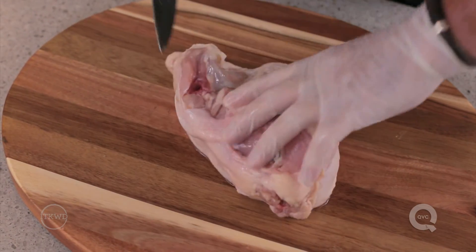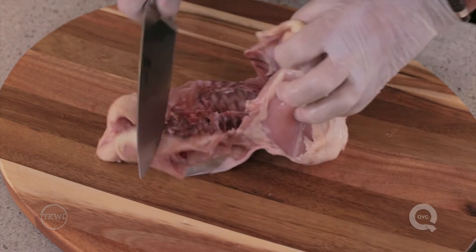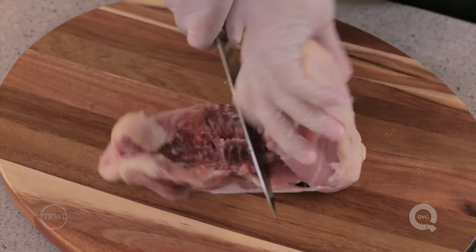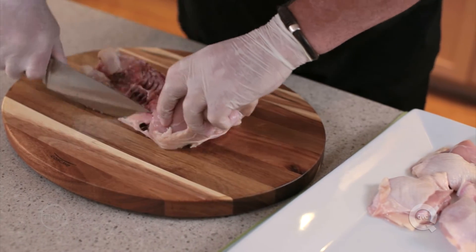To remove the backbone, start at the head end of the bird and cut through the rib cage on one side of the backbone with kitchen shears or a sharp knife. You can also reserve the backbone and neck to make chicken stock if you like.